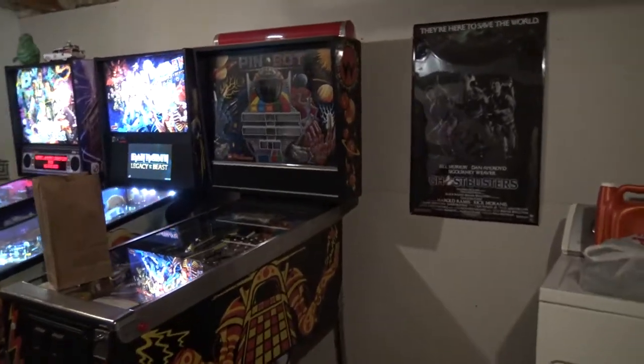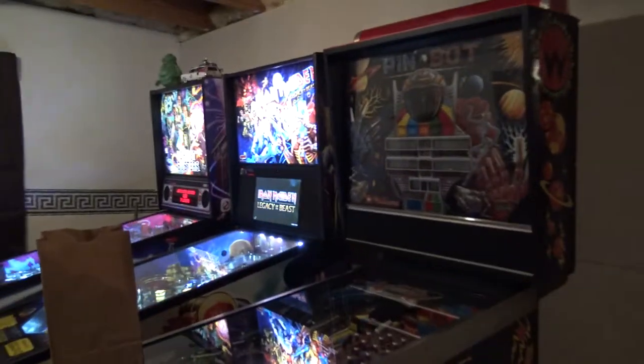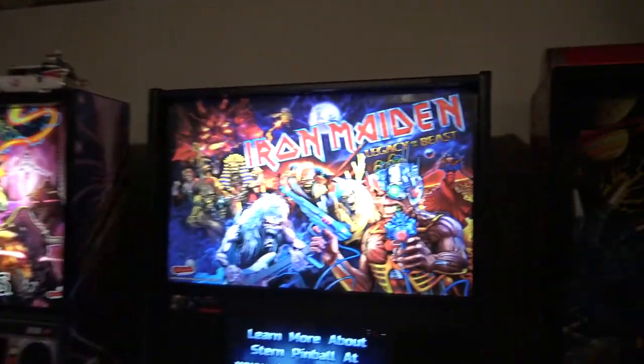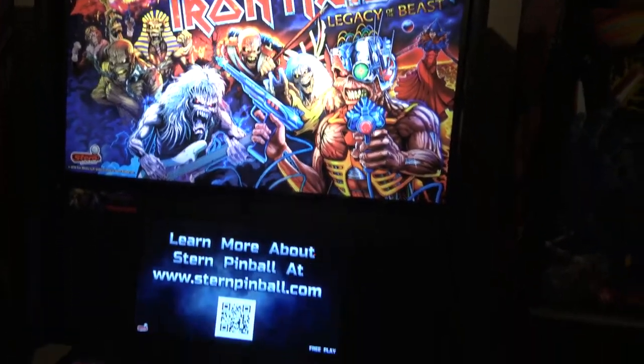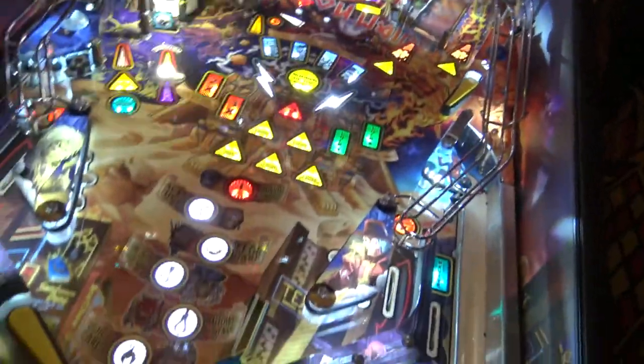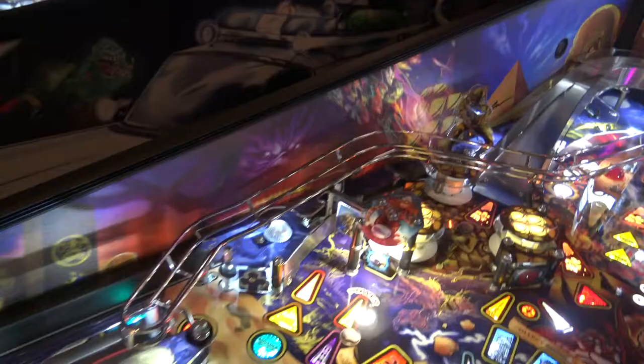Hey guys, it's Aaron Classic Gamer. We just installed the pin blades on the Iron Maiden pinball machine. There's the translate there, and you can see the art all the way around here. And then here we have the new pin blades.